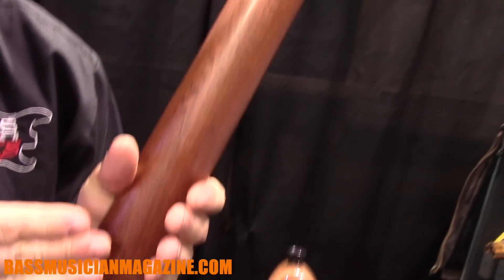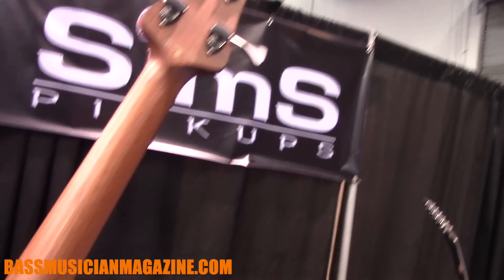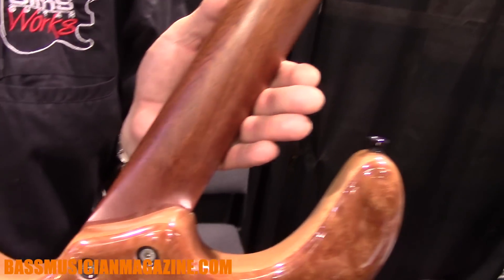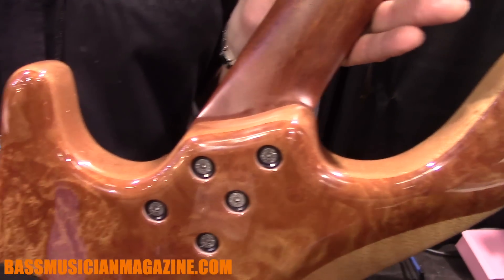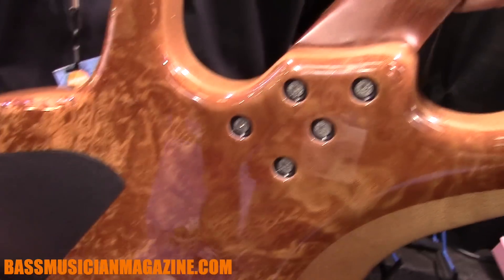From here we have a neck. This mahogany came from a solicitor's office in London — it had been there for 60 years. They refurbished their shop with glass shelving, and this mahogany had been there all those years. Now we have it for our necks.